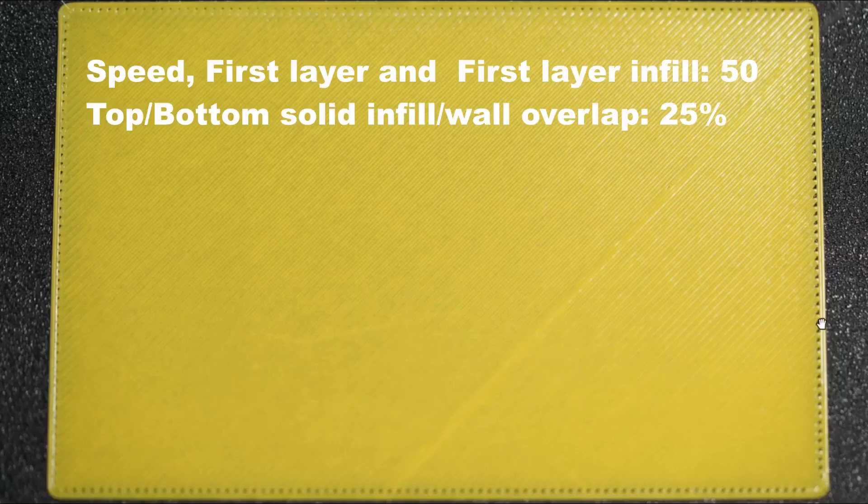In this test print, the speed is set to 50 mm for the first layer and infill — for the outer wall and the infill pattern — and the overlap percentage is set to 25%. At 25% overlap, this does not work at all. So we'll look at the next test print by lowering the speed further.